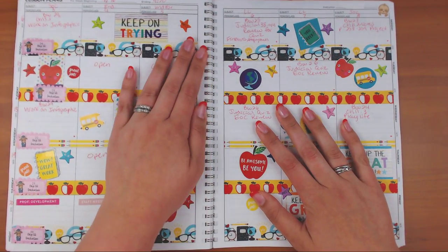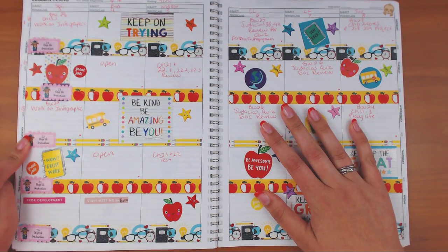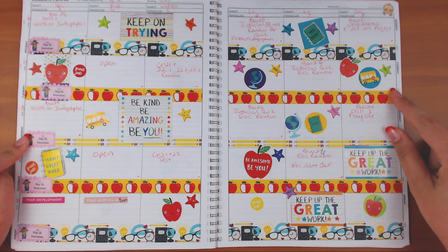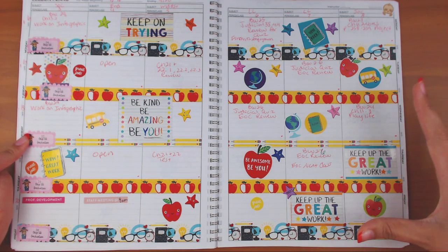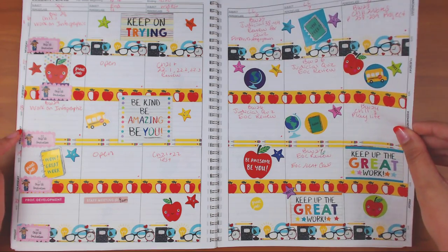This is April 16th through the 20th. I started the countdown with graduation stickers from Purdy Planner. I don't know where the washi is from — I think it's from Michael's but someone gifted it to me. The stickers are from the Target sticker book.